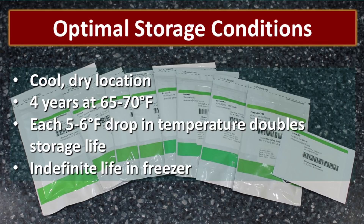When it comes to seed storage, it's so important that it's done correctly. Optimal storage conditions are cool and dry. Typically, seeds have a four-year viability at 65 to 70 degrees. Each time you drop that temperature by five or six degrees, you double the viable storage life. If you want to store them in a freezer, you can have an indefinite shelf life with most seeds. The World Seed Vault freezes seeds in order to create an indefinite shelf life — that's no guarantee, but it definitely improves your chances.